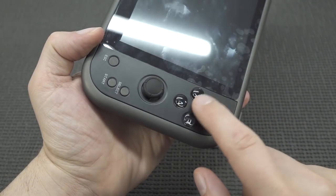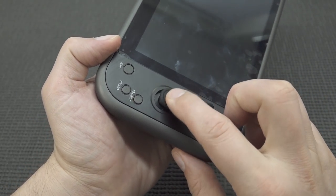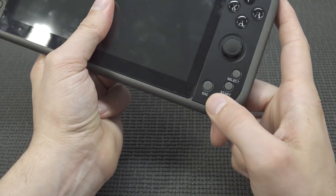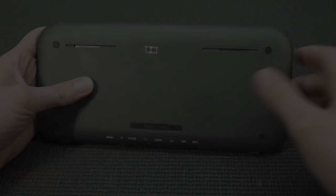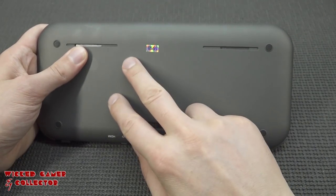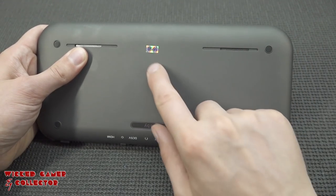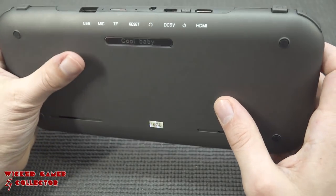On this side we get the ABXY buttons — the button feel is quite nice, you can tell it's slightly better quality than the cheap devices I've reviewed before. There's another joystick, and over here we get the escape button for going back to the main menu, plus select and start. At the back we're going to get two speaker holes, but we need to open it up to confirm they're actually installed. It has 16GB built-in with a shiny sticker.